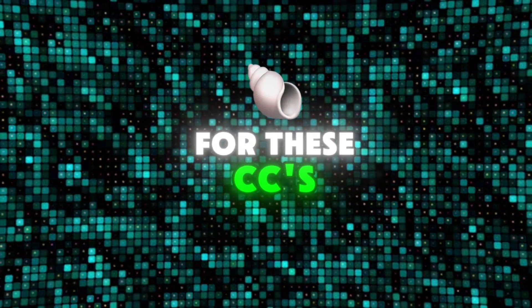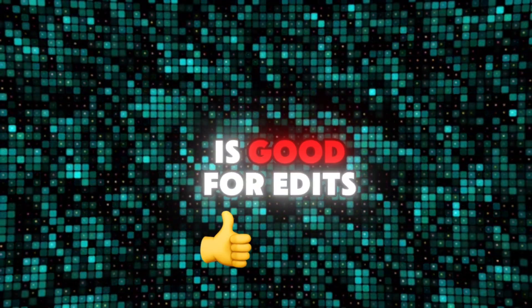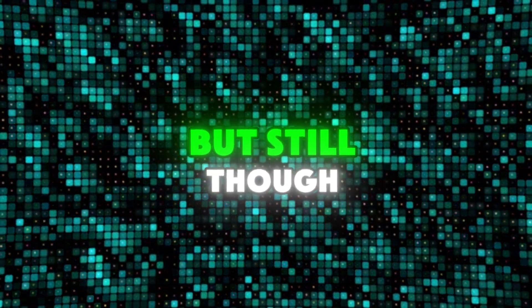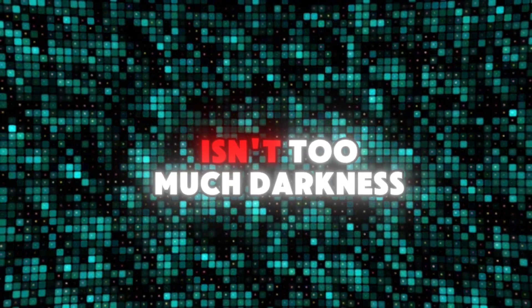My few last tips for these CCs are where they would look the best. The dark orange one is good for edits where there's not a lot of orange color, but still at least a little orange has to be in it, and the clips where there isn't too much darkness.